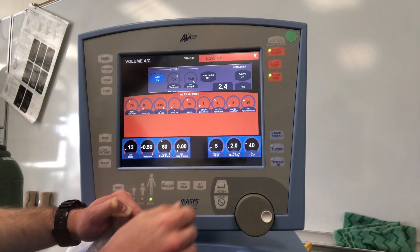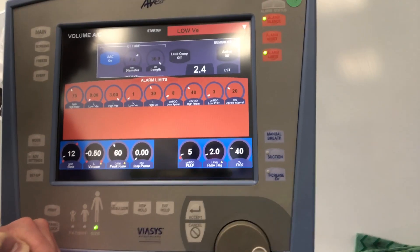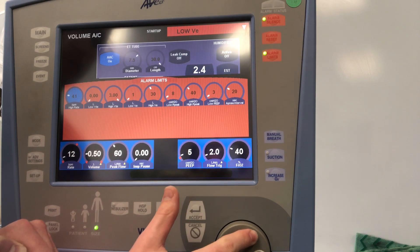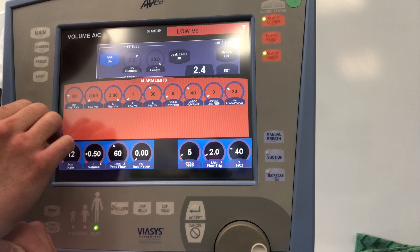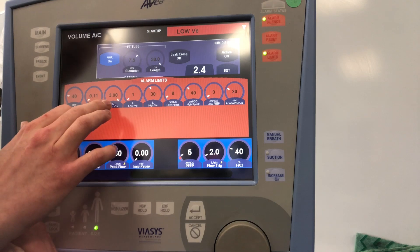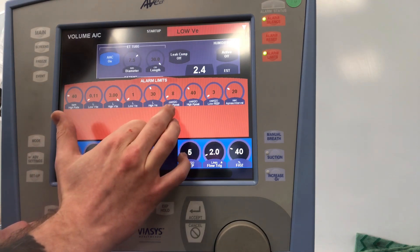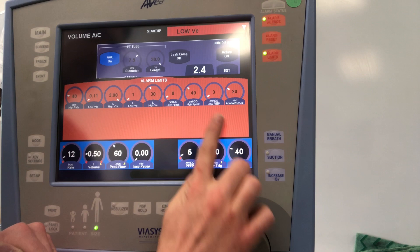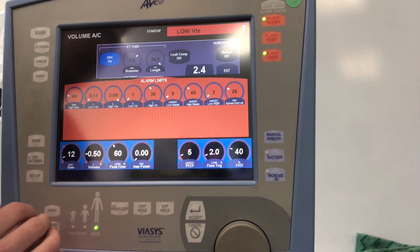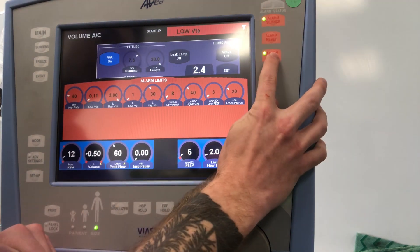We can go to alarm limits to set our alarm criteria. On the top left we have high rate — 40 is usually a good starting number. We also have low tidal volume, high tidal volume, low minute ventilation, high minute ventilation, low peak pressure, high peak pressure, low PEEP, and finally the apnea interval. If the patient has been apneic in whatever mode you're in, that's your apnea time — currently set at 20 seconds.